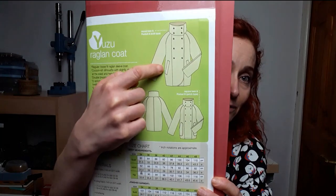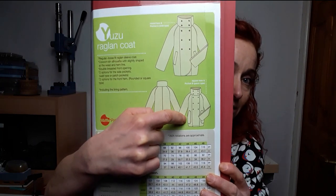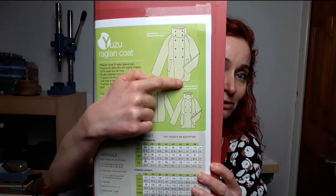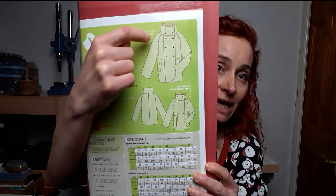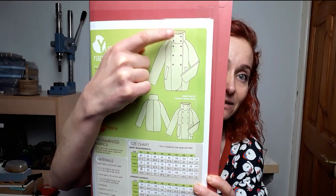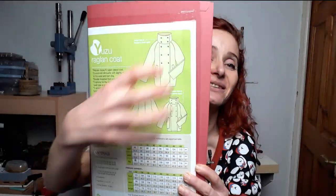You can have either welt pockets or patch pockets that are slightly different in shape. It's an oversized coat with raglan sleeves, double breast front, and this really big huge funnel neck. It can be worn open, so you can basically play with the collar as well. It comes in sizes 34 to 48, which is roughly UK 6 to 20.